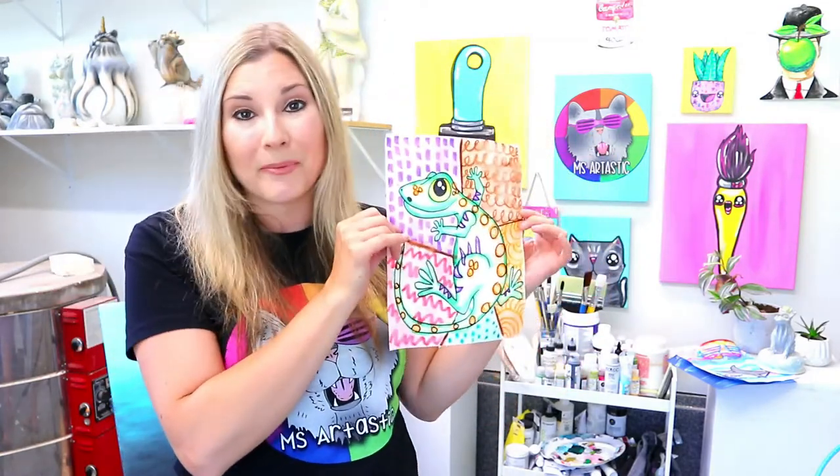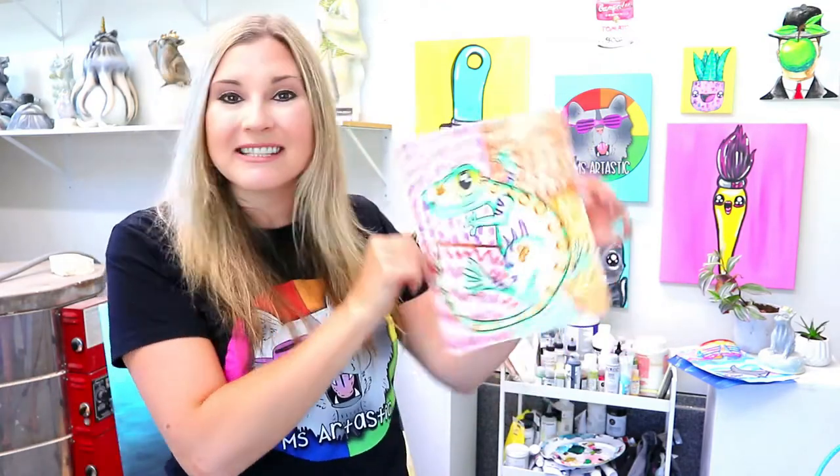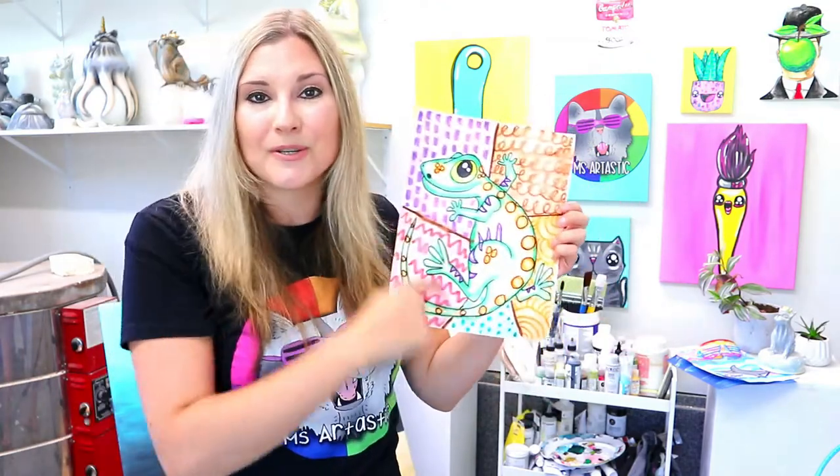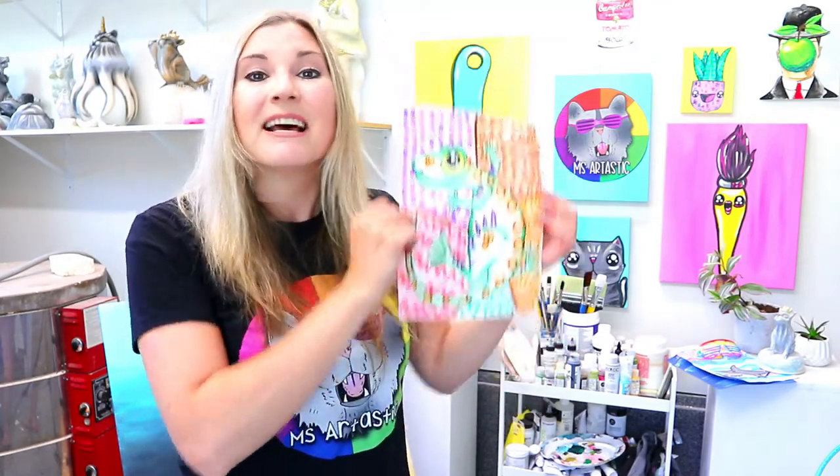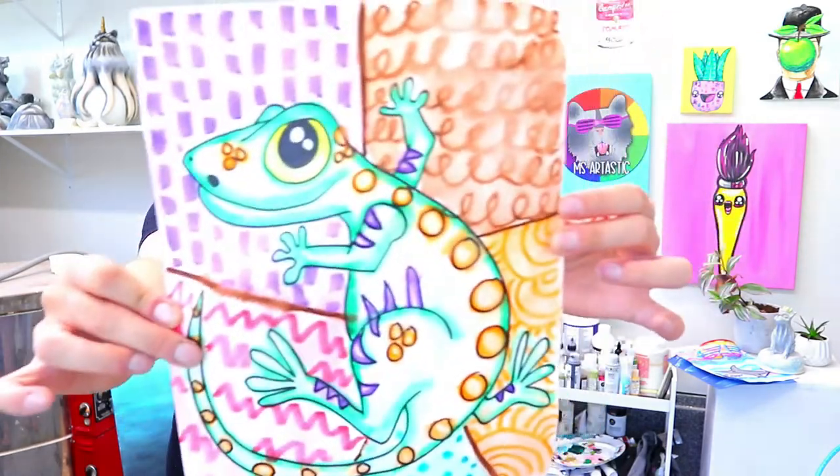You already have these art mediums in your house, so don't even worry. We're going to be learning how to create this gecko art lesson that explores using line in your background. Grab your art making mediums, click the link, and let's make some art.